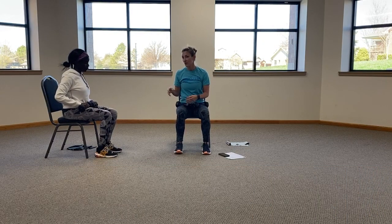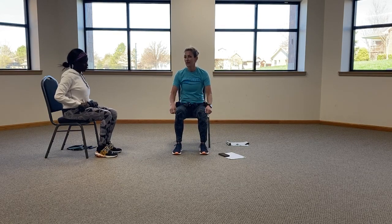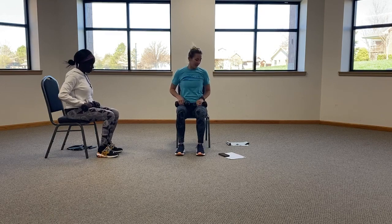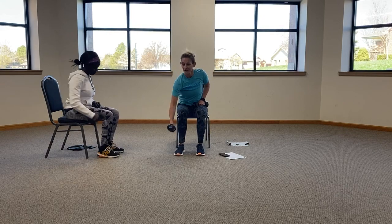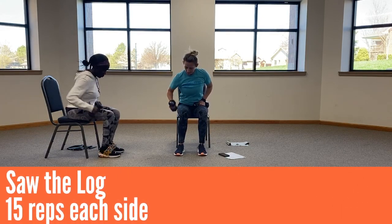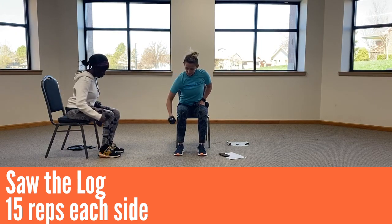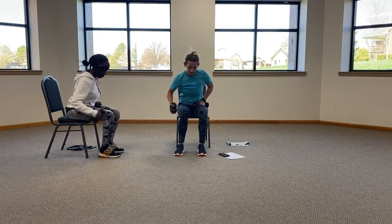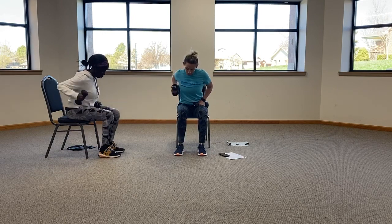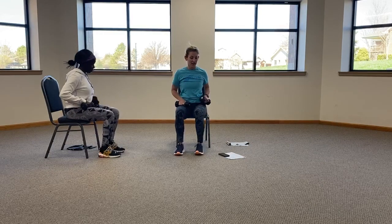Again, Lynn will be doing the side version. I would encourage you to watch her to see if you're doing it correctly. All right, this is fifteen reps each. Let's saw the log. Ten, eleven, twelve, thirteen, fourteen, and fifteen. All right, other side.